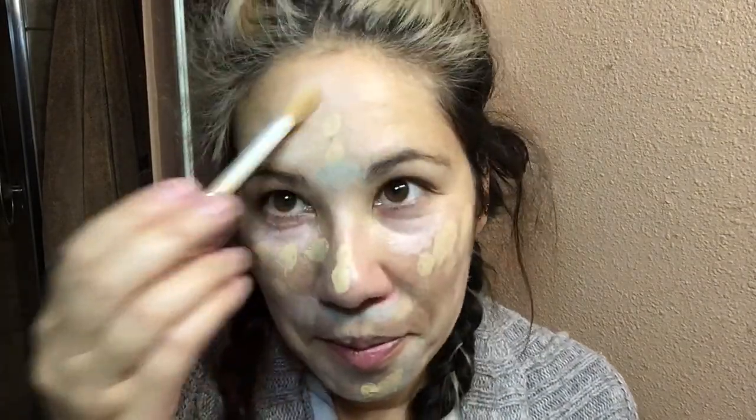You can blend it out with a beauty blender. Then I'm going to use the Tarte Double Duty Beauty Shape Tape Hydrating Foundation in the color Light Medium Sand. It comes with a wand — I'm just going to dab that everywhere and blend it in. Foundation is on.